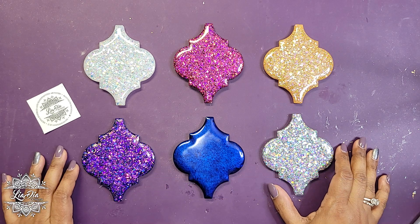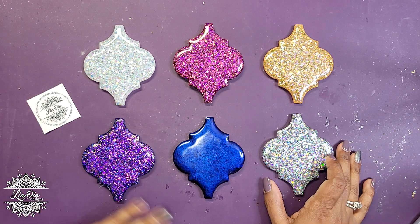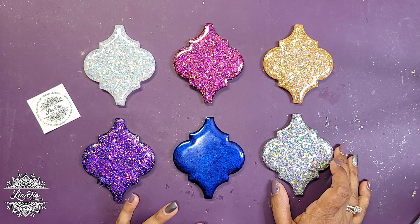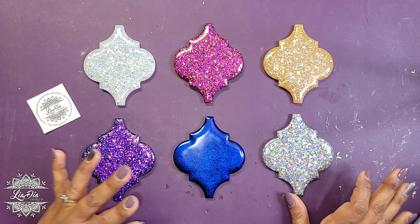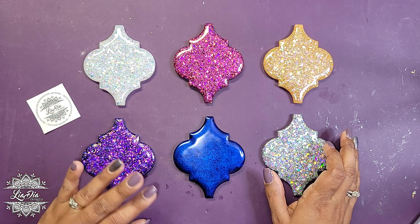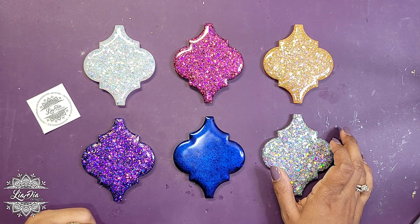Hey everyone, it's Nadia from Leah D Designs, and I'm back with another tutorial. Today we are looking forward to the holidays — I know it's literally just turned September — but I wanted to show you guys this really cute idea for Christmas ornaments, holiday ornaments, or decorations. It's a little bit different than typical.